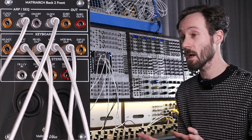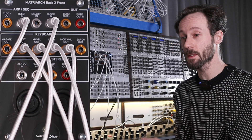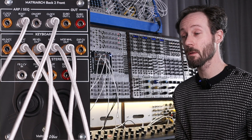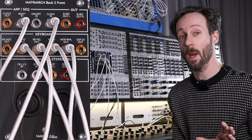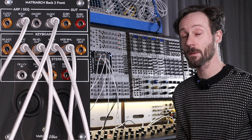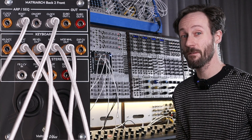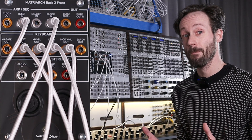From the moment I got it, I thought it was amazing. I really, really adore it. And now I have a Eurorack module that accompanies the Moog Matriarch in the best way possible. It's called the Matriarch Back to Front and it's from Voltage Vibes, a Belgian manufacturer and designer of Eurorack modules.